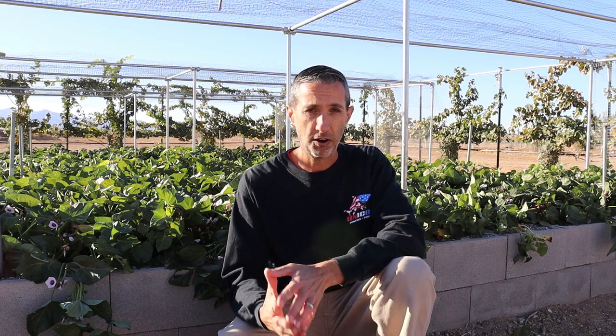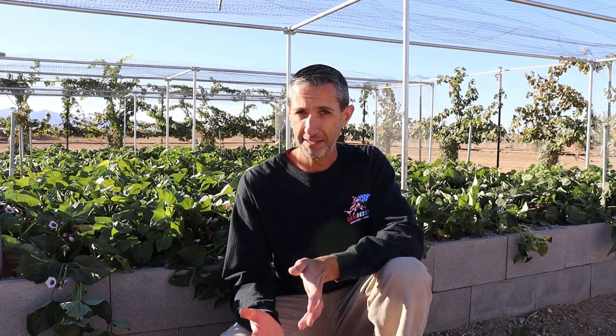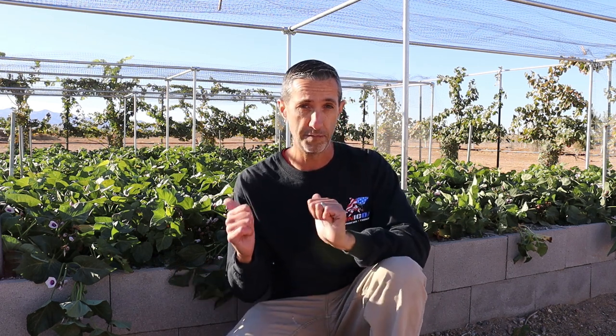Hello everyone, this is Dwayne with Edge of Nowhere Farm and we're coming to you here on December 11th, 2021. We're actually going to be harvesting sweet potatoes and believe it or not, here in the beginning of December, it's finally kind of time to go ahead and get that done. So let's talk a little bit about where we're at, what we have behind us, and more importantly, let's see what's in the ground.